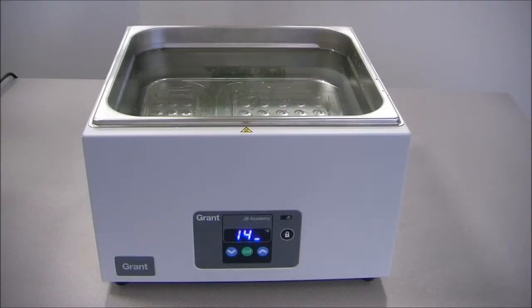This is the JB Academy. Aimed squarely at the educational market, it features a stainless steel tank and comes in sizes 5 to 18 litre. It'll heat up to 95 degrees C and features a front panel lockout to avoid any interference. It also features a fixed thermal cutout to guard against running dry.